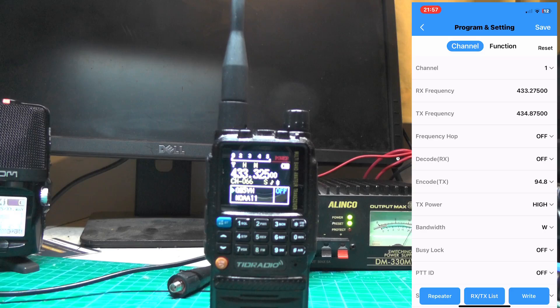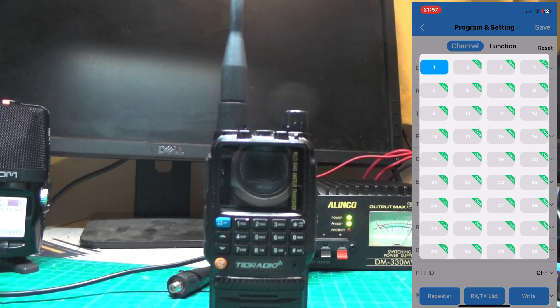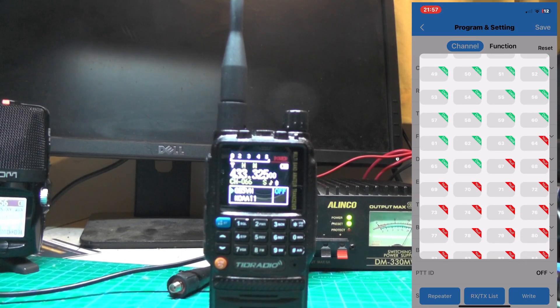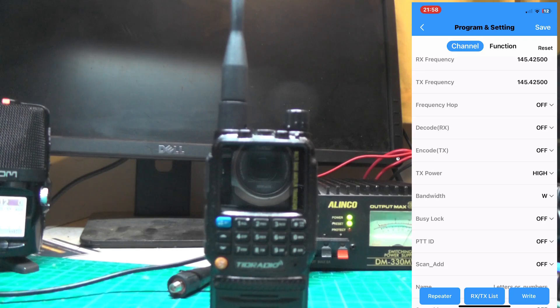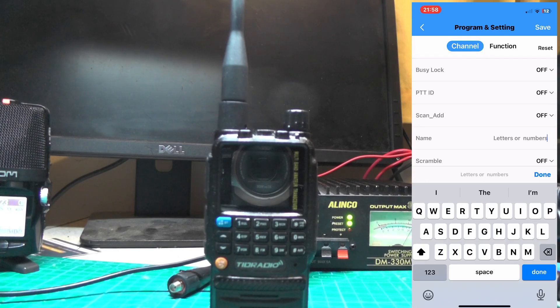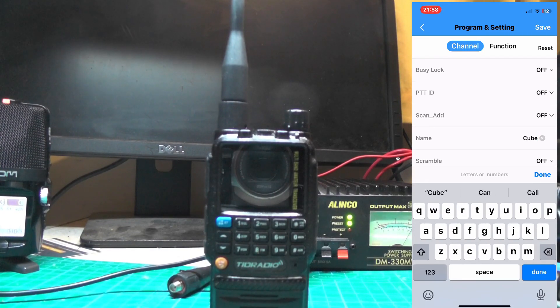You can see here we've got Programs and Settings. We want to program in a channel, so on the top press the Channel tab and press the down arrow — the app has been updated and this is a good feature. You can see it's all in green to say it's got data on it. Go down and you see memory number 67 says null. Press on 67 and give it an RX frequency: 145.425, TX frequency the same. No frequency hop, no CTCSS tone. TX power: High, bandwidth: Wide, and call it QB 2 Meters. Press Done.